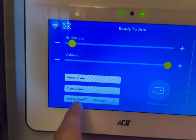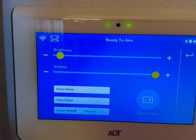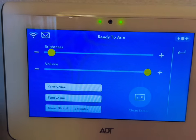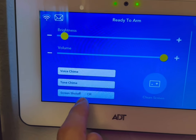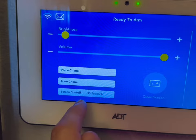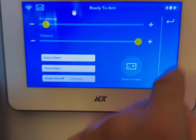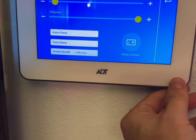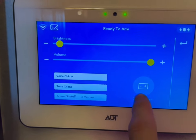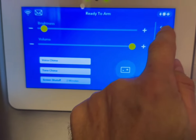The screen shutoff is set at two minutes, so the screen goes black if not in use. You can scroll between 10 minutes, 30 minutes, off completely, or 30 seconds. If you ever wanted to clean your screen, you hit Clean Screen and it won't allow you to tap anything, so you can wipe and clean it.